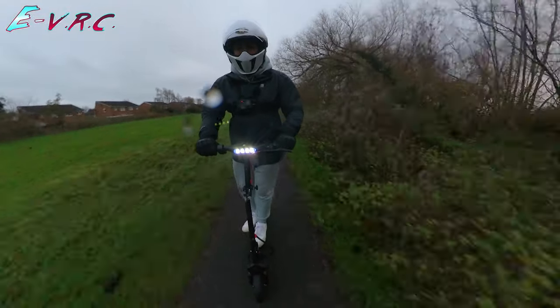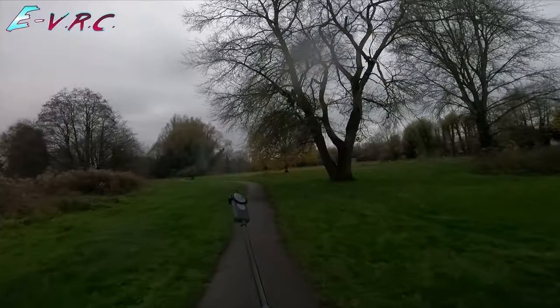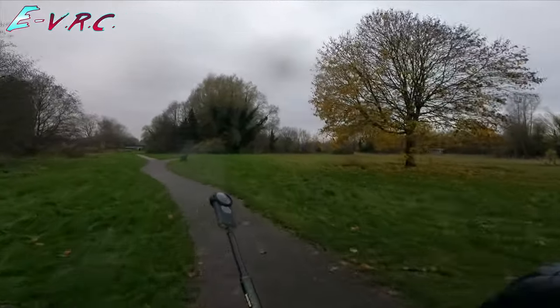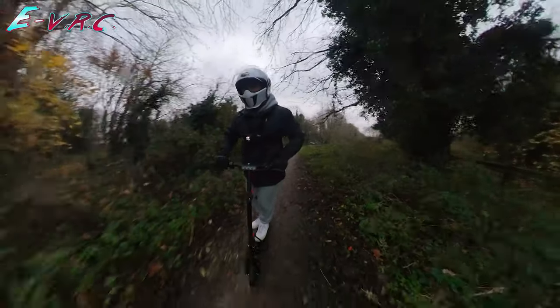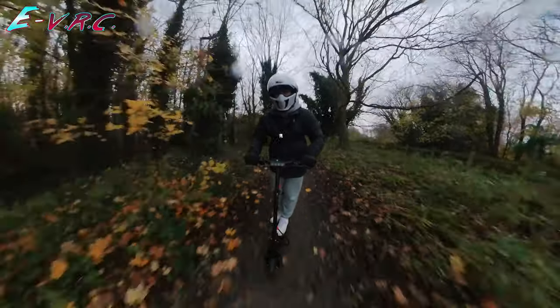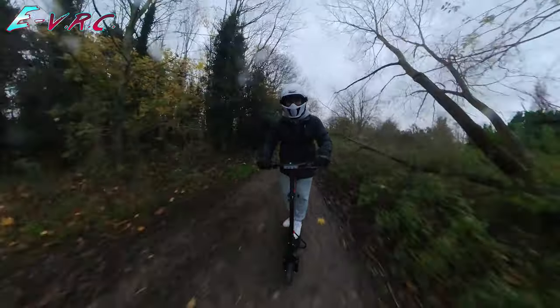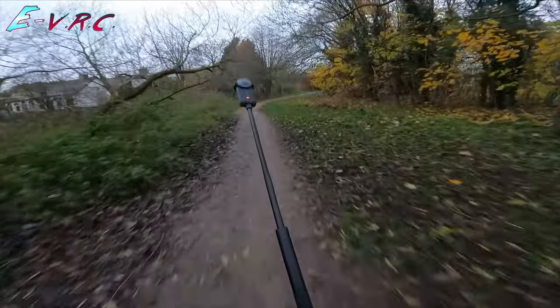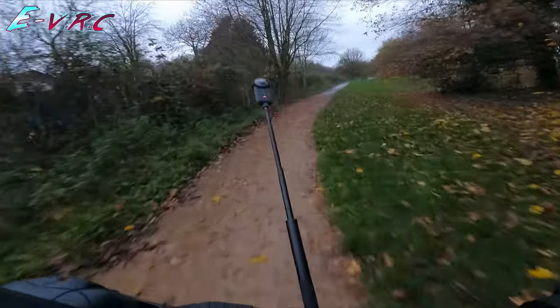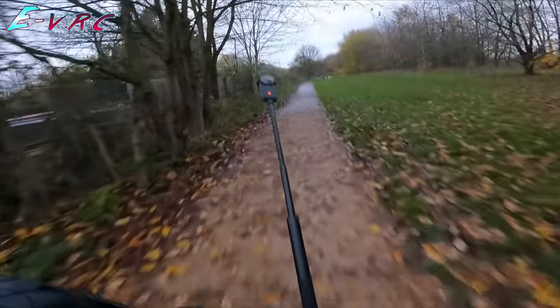It's a nice speed this. Bit of off-road. Is it struggling? It feels like it might be struggling — I can't tell. It's going 12 now. It does it down here. It's a bit slidy — I'm not sure how much I trust the tyres in the wet, but I don't really want to push it.